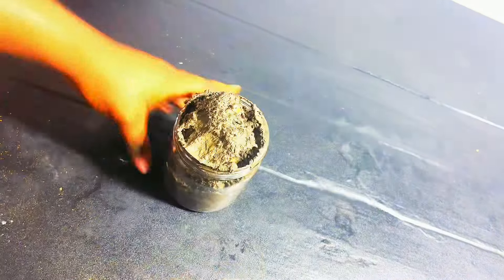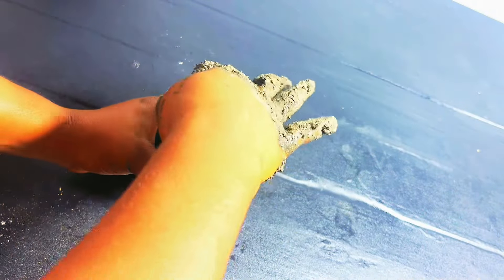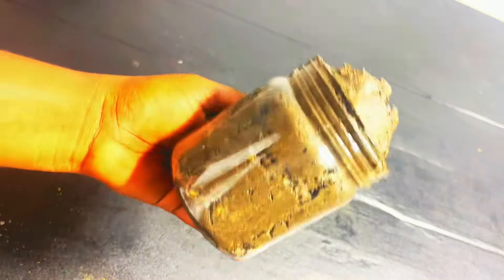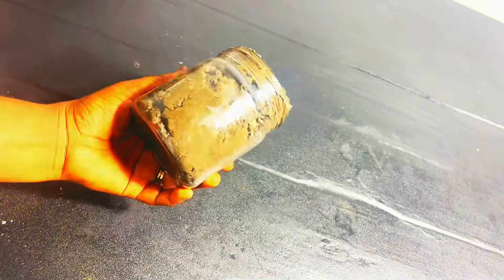If you're watching and you like the video, please like it. If you're new here, don't forget to subscribe to the channel and learn more. Here is the soap — our organic black soap. I used a little base but look at how much soap we got. This is organic black soap.